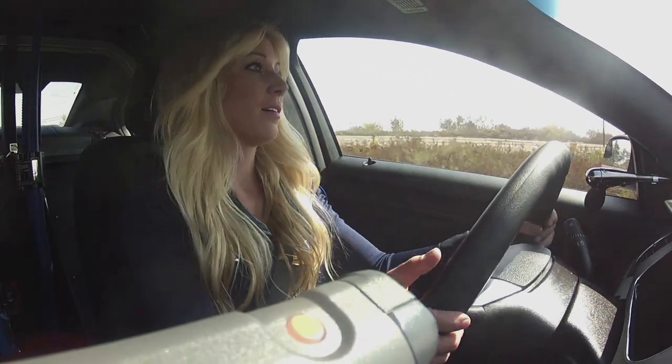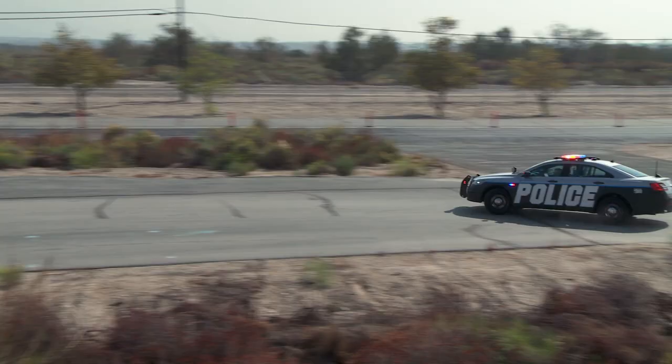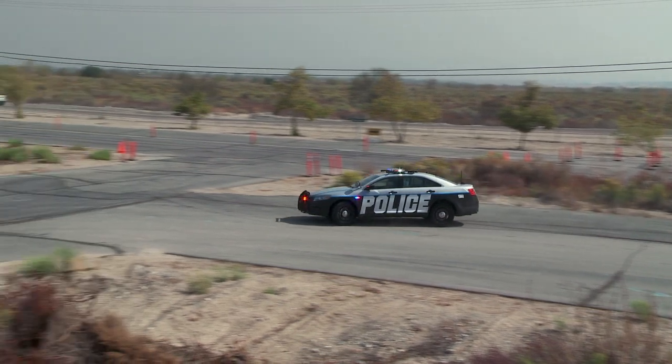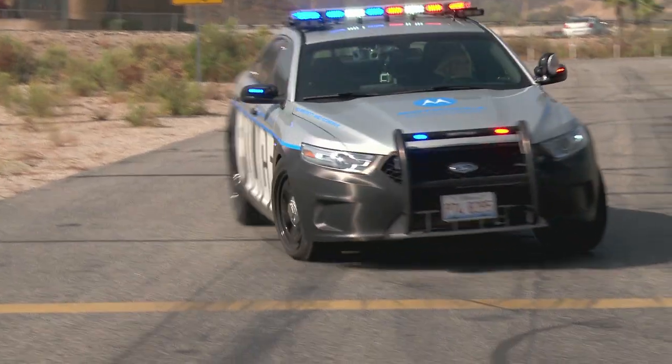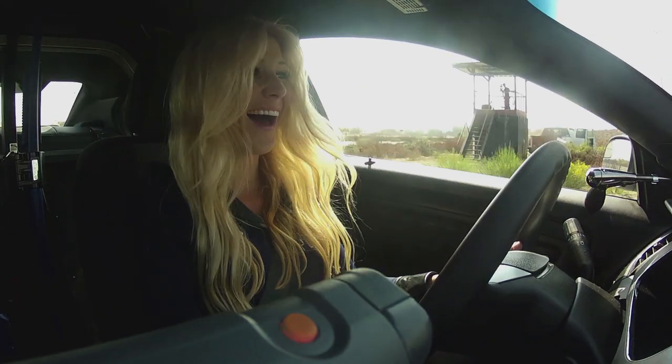The first place we went was the urban landscape section. It's got a school zone, uneven pavement, broken pavement — it mimics public roads and lots of different city driving situations you might encounter. And you get to do crazy stuff and almost destroy your car and yourself in a school zone.